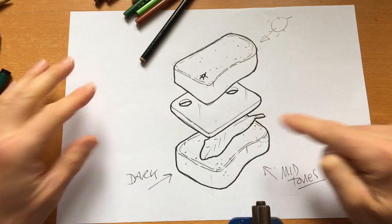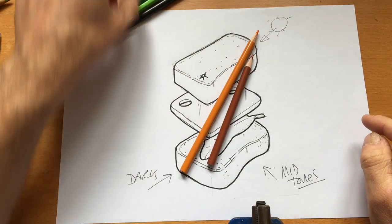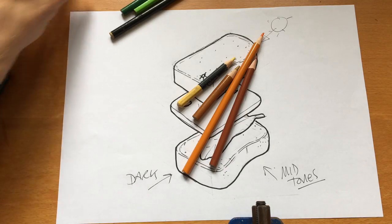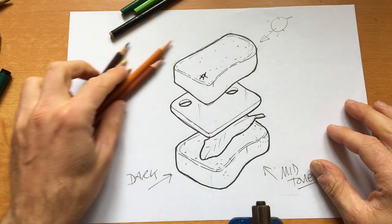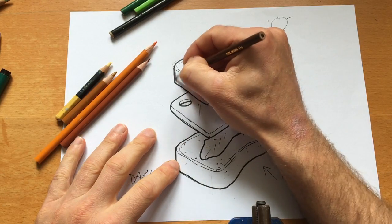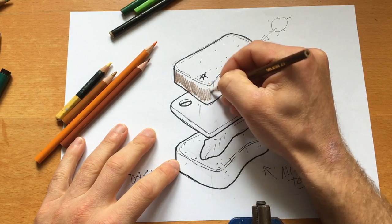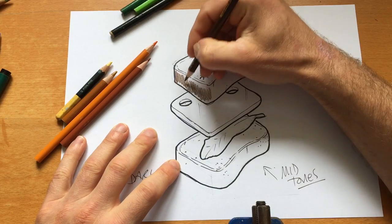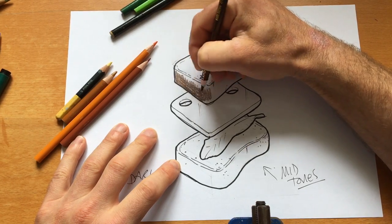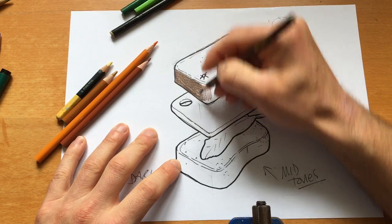We're going to apply some color to the bread on the side. I've tried to pick harmonious colors — yellows, oranges, and browns — for a wholemeal bread look. The dark brown goes on this side. Try not to move your wrist too quickly or you'll end up with little gaps in your rendering. I'm shading this surface here as the dark tone.